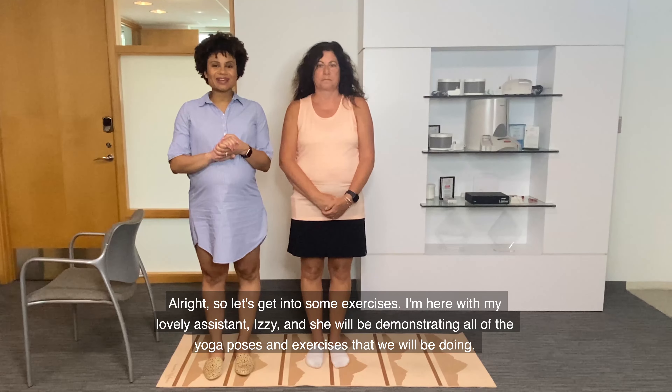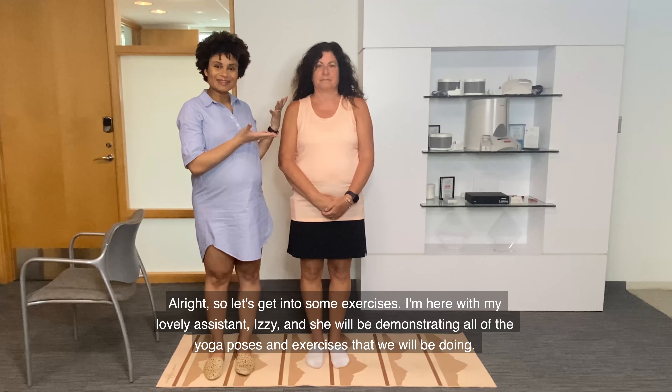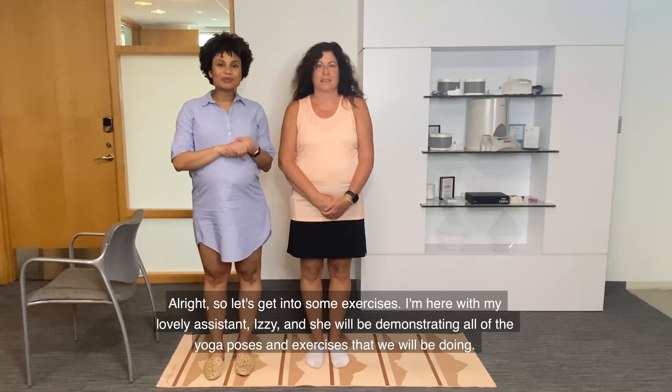Alright, so let's get into some exercises. I'm here with my lovely assistant, Izzy, and she will be demonstrating all of the yoga poses and exercises that we will be doing.